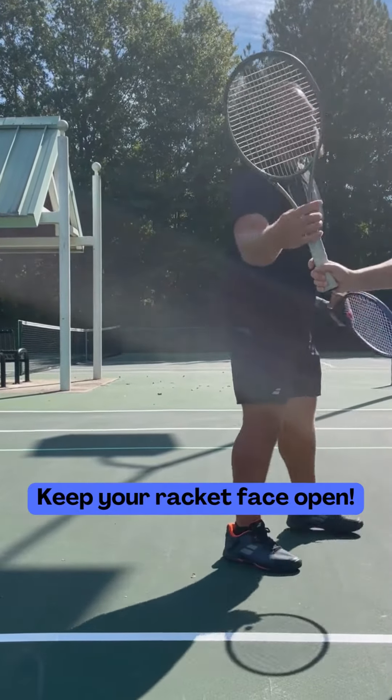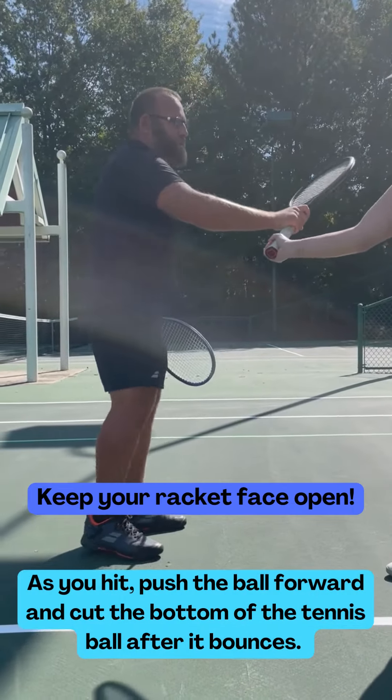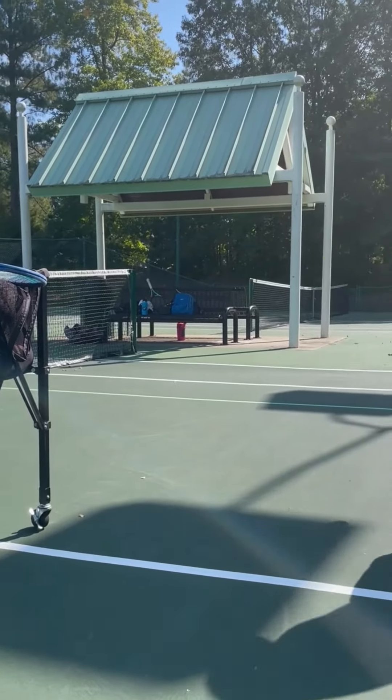Let's keep this racket face open and as we hit, I want you guys to push that palm forward and cut the bottom of that tennis ball after it bounces. Nice and easy. We're going to do a two-ball drill starting now, so we've got one, two.